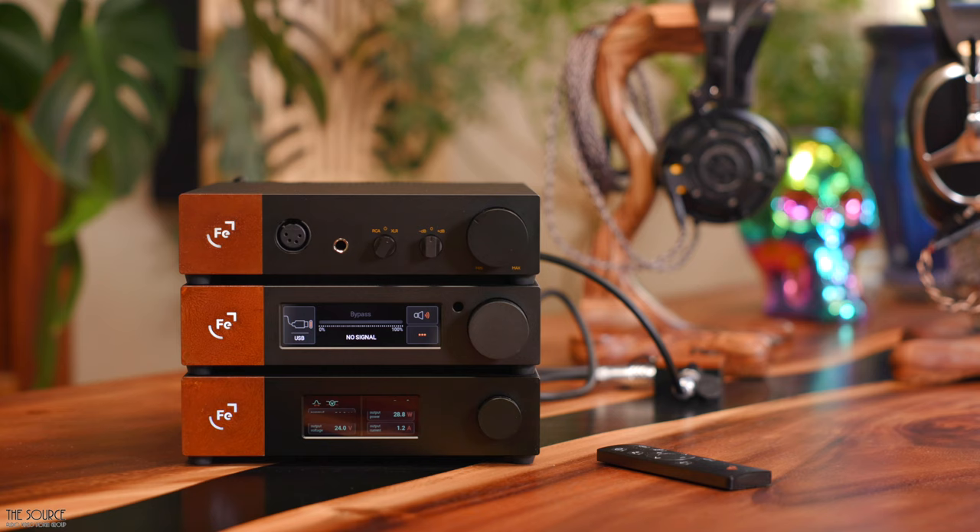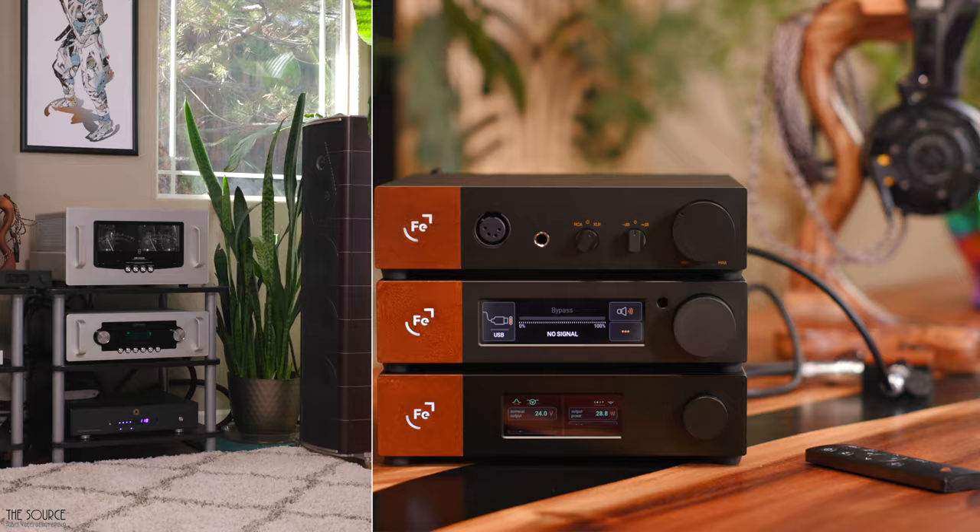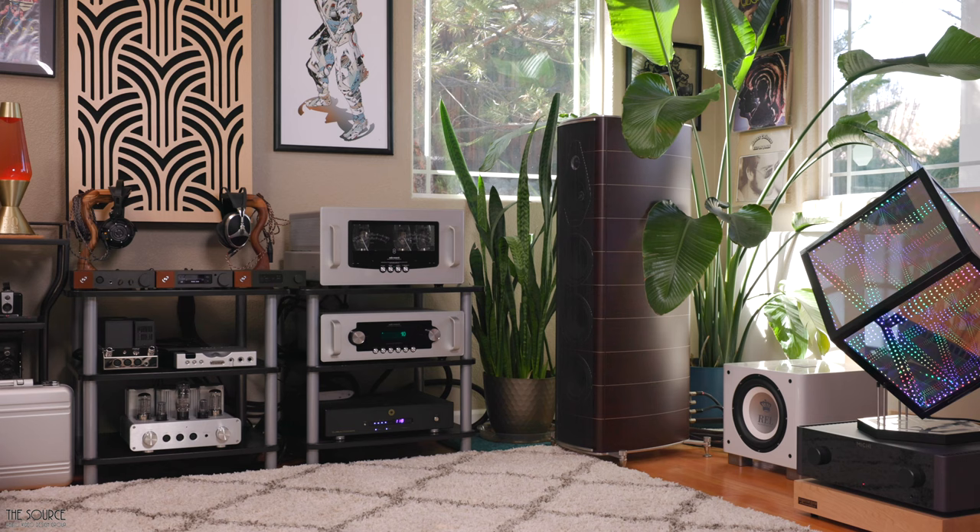Then, in the second part of this video series, I will go into detail on my sound impressions of this system with both headphones, as well as in a high-end two-channel stereo speaker system, making some comparisons to my current references I have in the house.